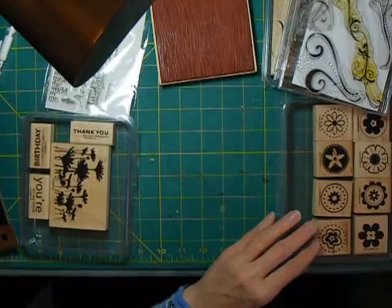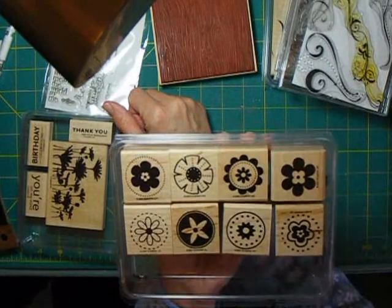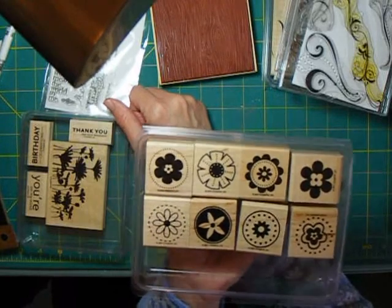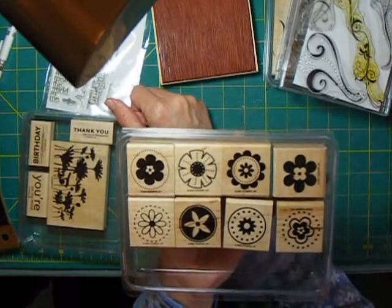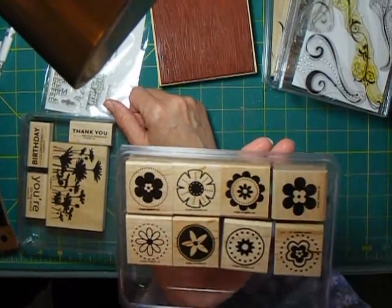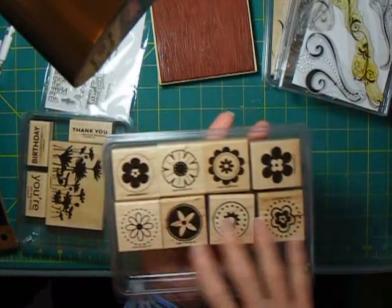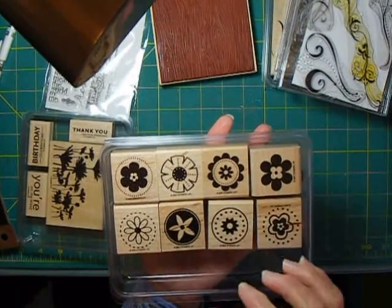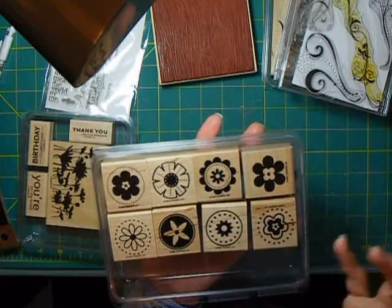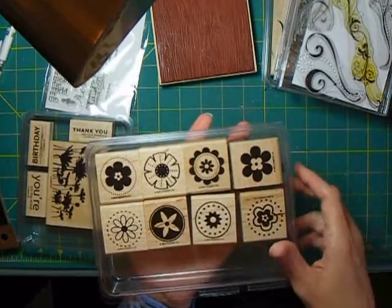The second set I bought from Stampin' Up was called Big Flowers. I didn't have a grand plan when I bought it — it just appealed to me — but it has turned out to be a very useful set. I've used it for a lot of cards and also for some scrapbook pages, because I can work with punches with it and do a lot of different things. I like images that are not overly specific — butterflies are great, you can use them over and over, do borders, use them by themselves, lots of different things.